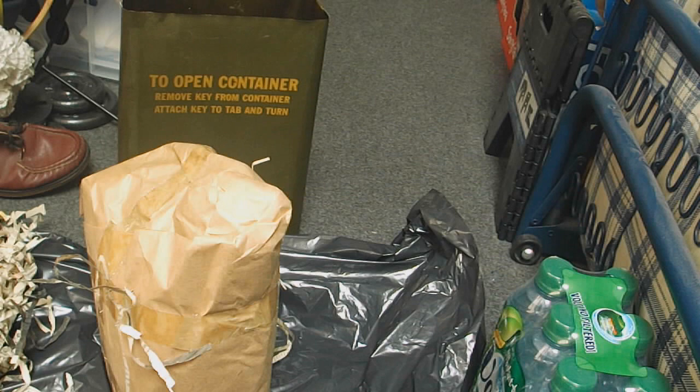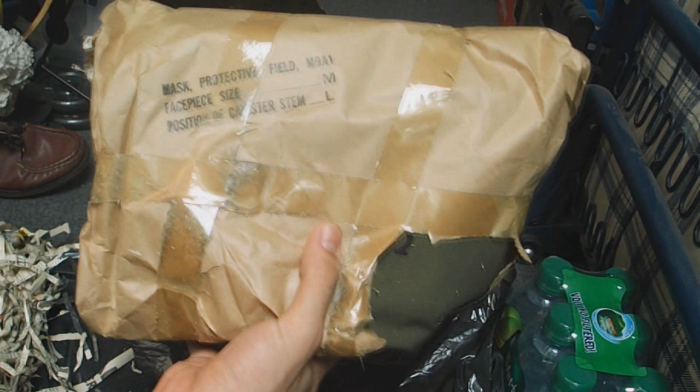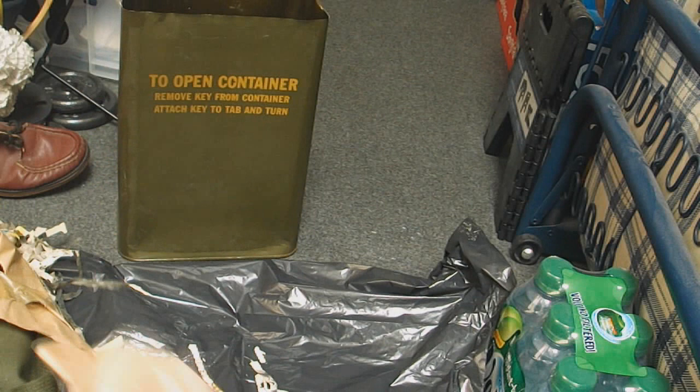Everything else inside the tin is just this bag. Let's open the bag. It says on the bag: mask protective field M9A1, face piece size medium, position of canister stem L — so I guess that's left, probably, for right-handed shooters.